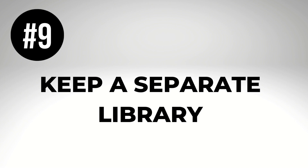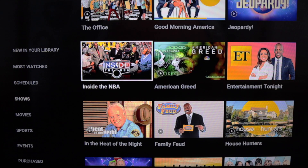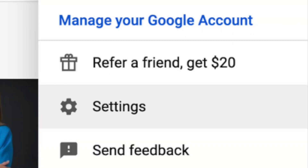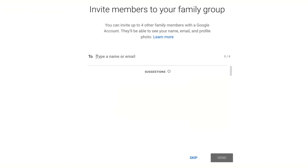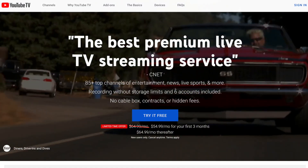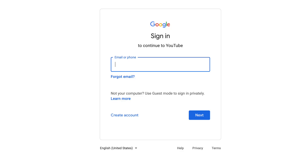Number nine: keep a separate library. Don't want to share your DVR with other members of your household? There is a solution — it's called family sharing. From the settings, the family manager, which is the primary account holder, can invite other people in the house to share the YouTube TV membership. These family members will get their own viewing preferences and library. YouTube TV requires a Google account to sign in, so people you share with must also have Gmail.